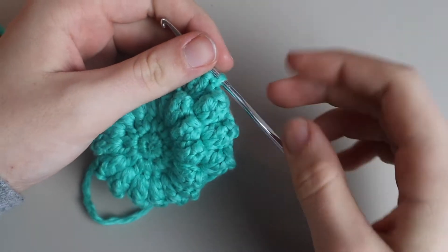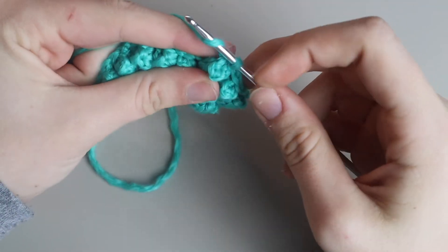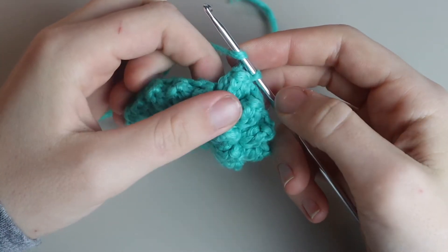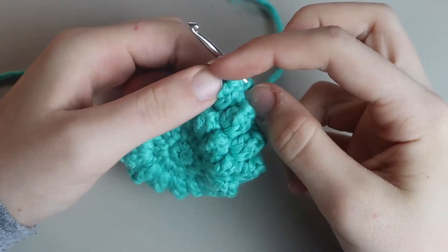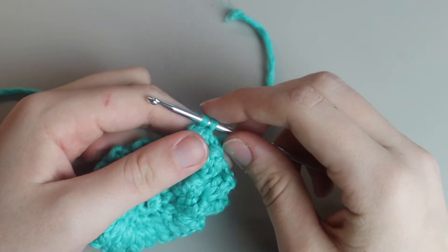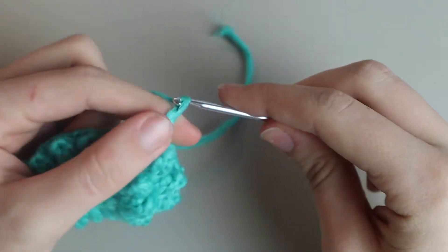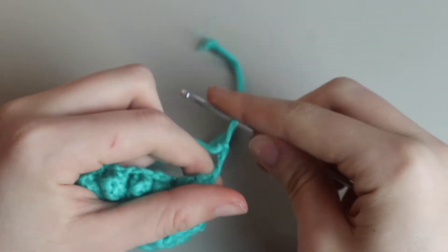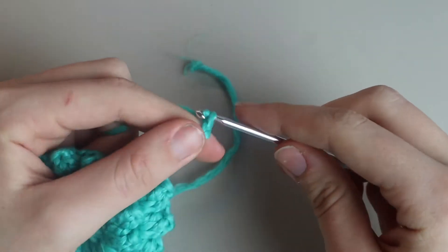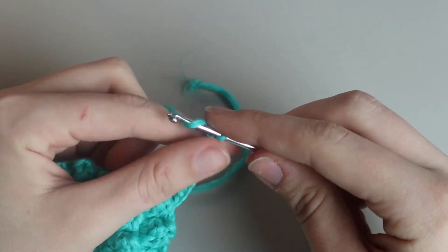Now that you have four clusters, we're going to work the first corner. After the fourth cluster, without adding any chains yet, you're going to chain ten — one, two, three, four, five, six, seven, eight, nine, and ten. Then yarn over and continue as normal, placing another cluster into the next space as if that long chain weren't there.